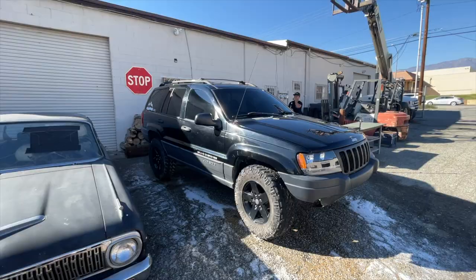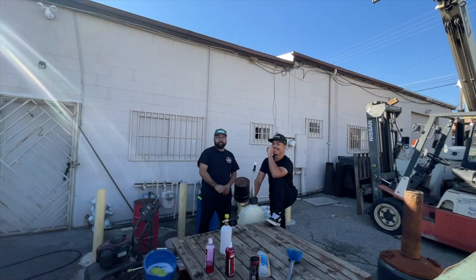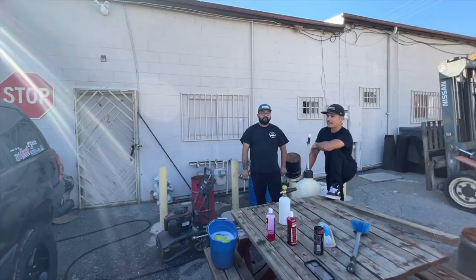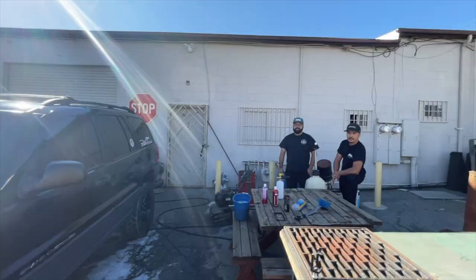We did save two mud flaps though. We're going to give one away — the second person to subscribe to Gunner will get a mud flap signed by Gunner himself, Chris, and me. So the second person to send me a message with a screenshot showing they subscribed to Gunner will get the mud flap.